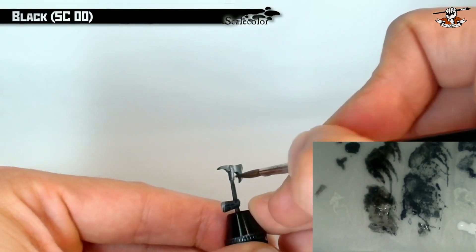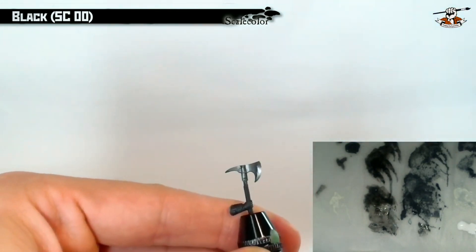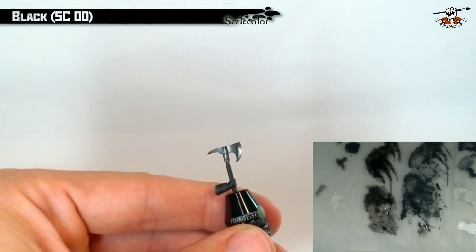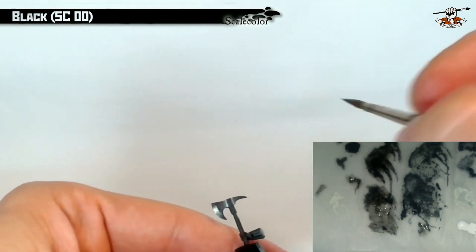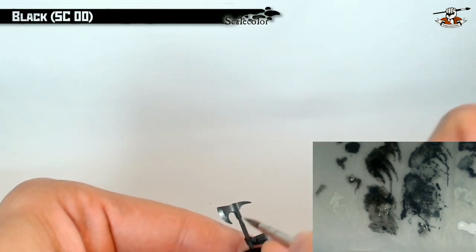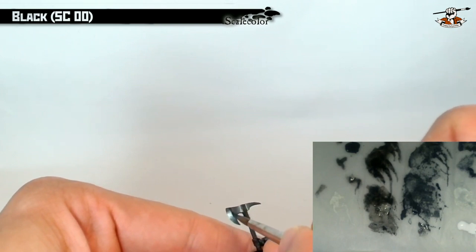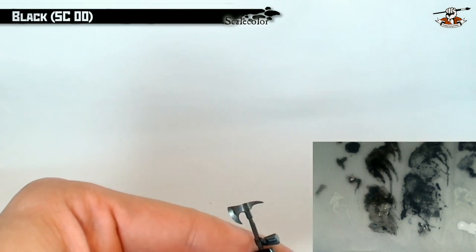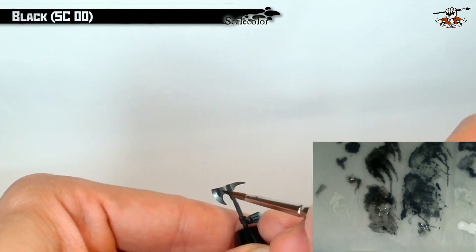Then I will enhance my NMM using pure black with lots of water — a very diluted version of black — and I'm now painting very small lines of shadows using the pure black. This will enhance the contrast and at the end enhance the metallic effect. It's also very useful to use this very diluted black to paint very small lines at the beginning of the blade, as you can see here it really makes a big difference.